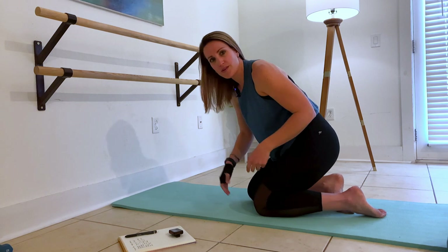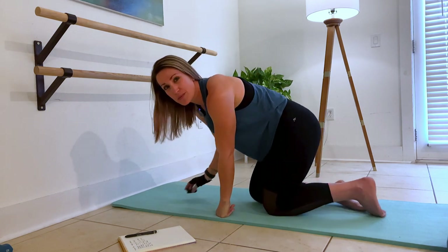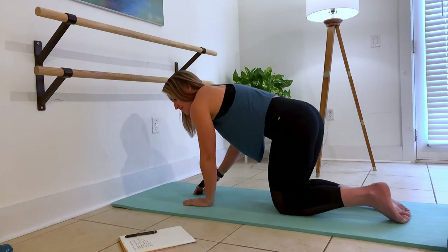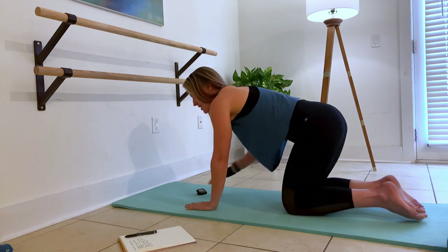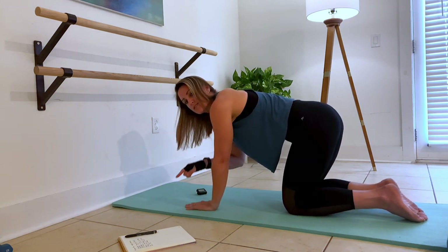I'll go through the whole thing with you so you can follow along with this anytime it shows up for you. We're going to start in tabletop position here, nice and flat. Knees right underneath hips. We're going to do knee circles — an internal rotation and an external rotation.